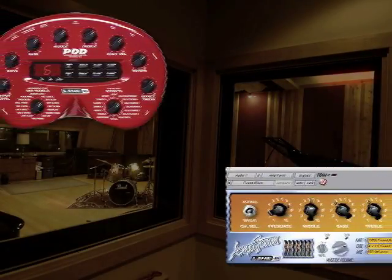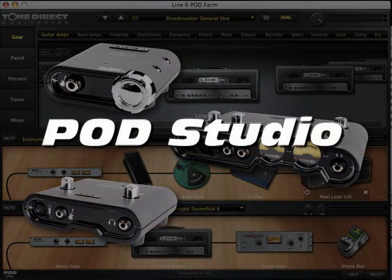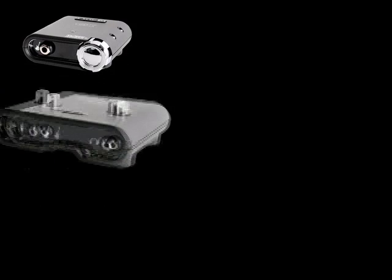Descendant from Line 6's industry standard Pod hardware and Amp Farm plug-in, Pod Studio gives recording guitarists access to the guitar, bass, and effect tones that have been essential to the success of countless platinum-selling albums. So if you're just starting out or you've been recording for years, Line 6's Pod Studio line will get you the tones and vibe you need.